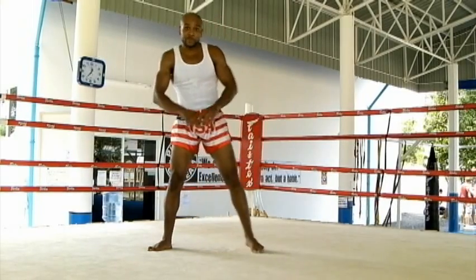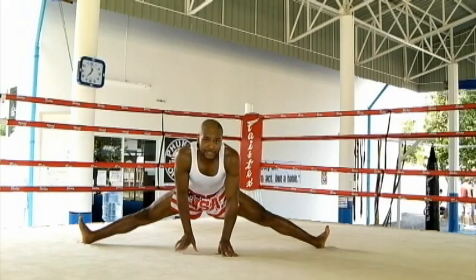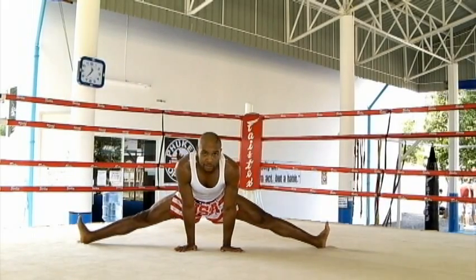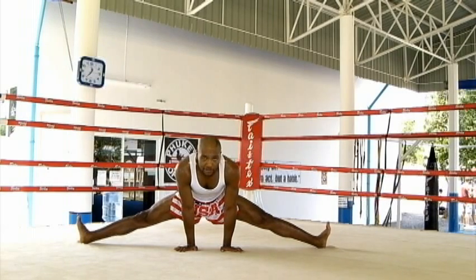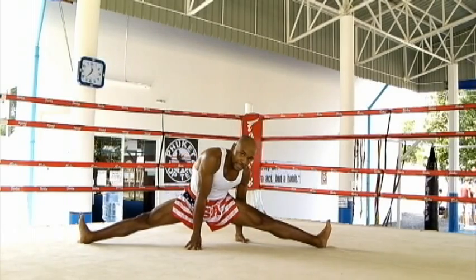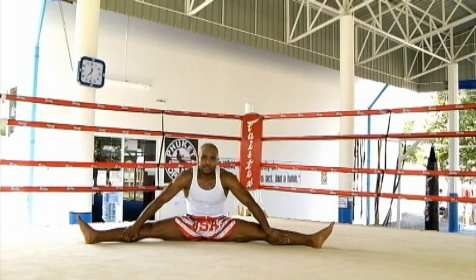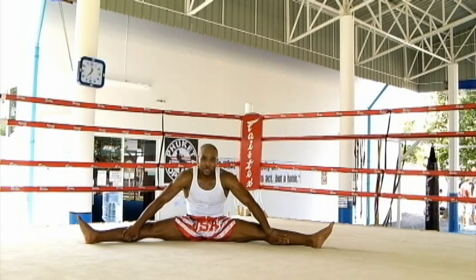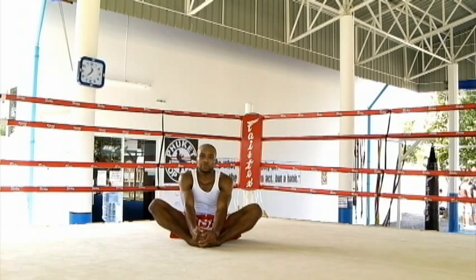The last stretch will be the splits. Touch the ground, have your feet on the heels, and just sink down as far as you can. Hold it for a good ten to fifteen seconds. After that, put one hand behind you, sit down, and hold for another fifteen to twenty seconds. Then bring your feet together into a butterfly stretch to loosen the hips back up, holding for a good ten seconds.